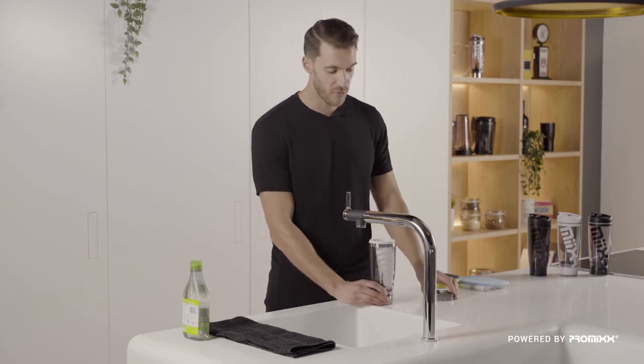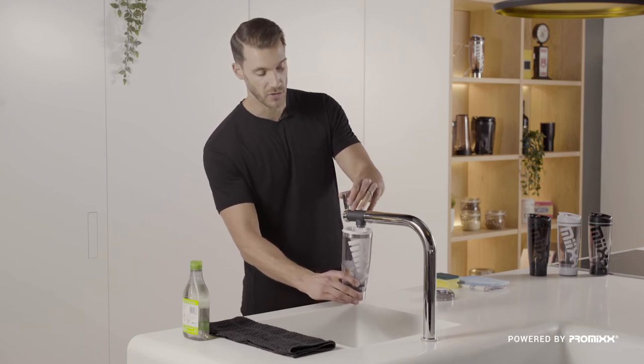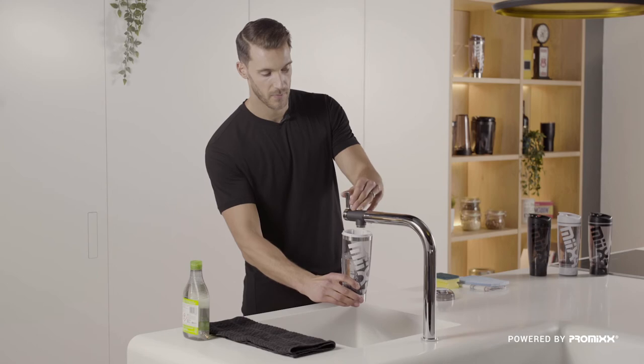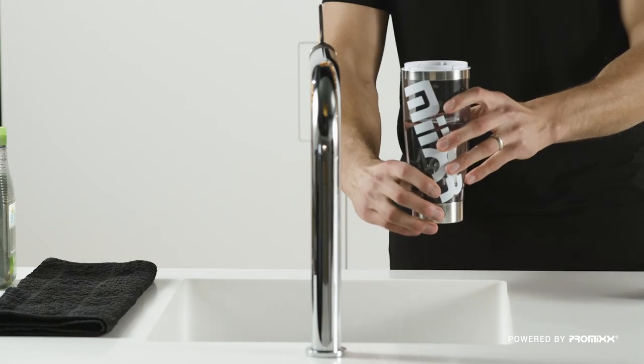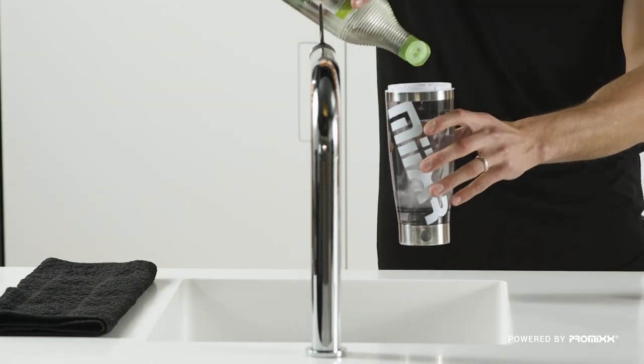First, we add 400 milliliters or 14 ounces of warm water. Be careful when you're doing this not to get the base wet. Next, we activate the Vortex with one click. A drop of detergent to initiate self-cleaning.